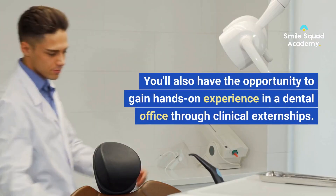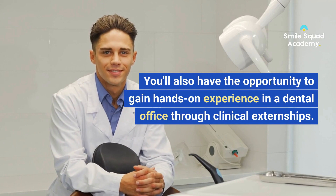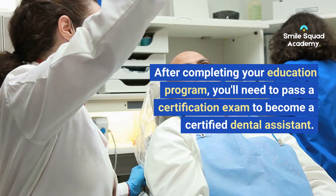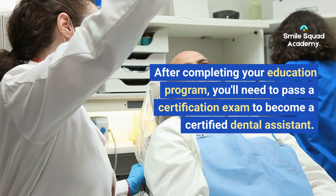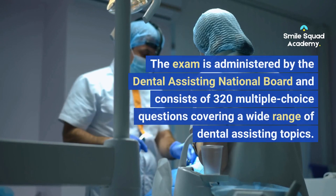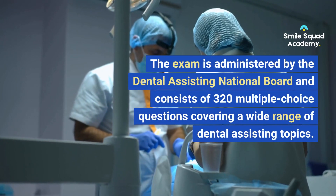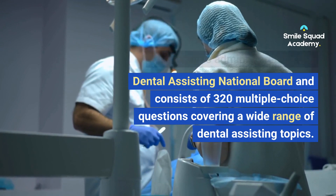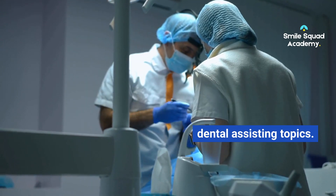You'll also have the opportunity to gain hands-on experience in a dental office through clinical externships. After completing your education program, you'll need to pass a certification exam to become a certified dental assistant. The exam is administered by the Dental Assisting National Board and consists of 320 multiple-choice questions covering a wide range of dental assisting topics.